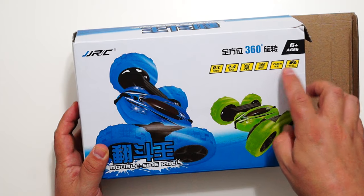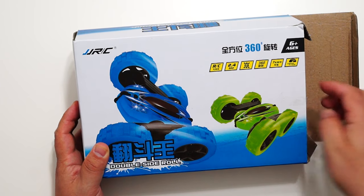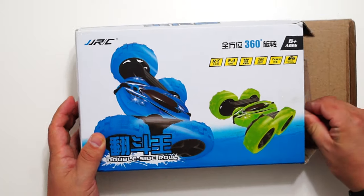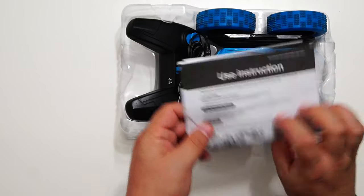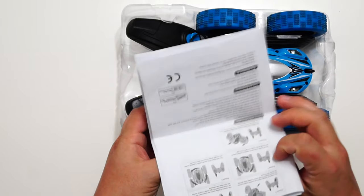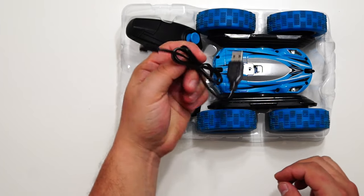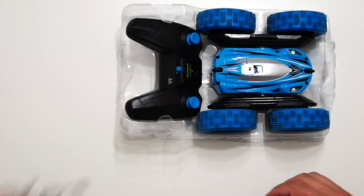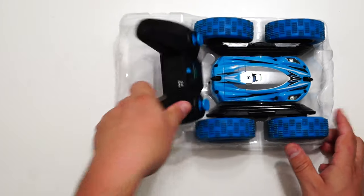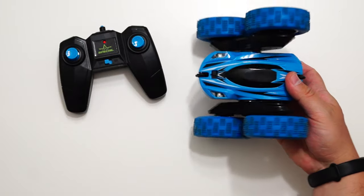It says seven kilometers per hour. The remote control is 2.4 gigahertz — all the usual stuff. There are instructions, nothing too difficult, a USB charger for the one-cell battery that's included, and the car itself.